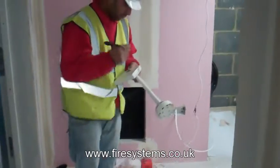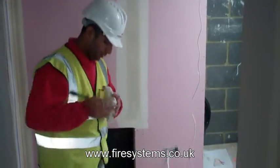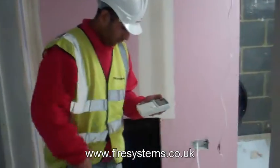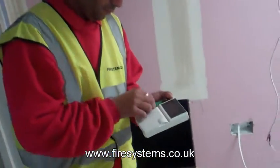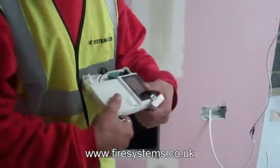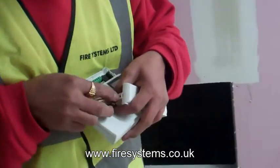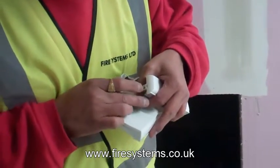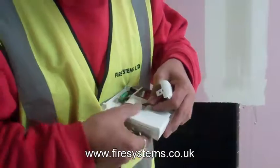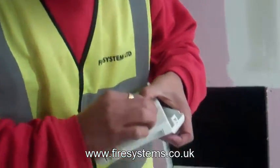A survey kit usually consists of the radio hub unit that is to be placed in the position of the fire alarm control panel or booster, and the detector device. This unit is to be positioned in the locations of the detector, manual call point or sounder. By reviewing the readings on the handheld device you are able to ascertain if the panel and the device in the allocated position are able to communicate together within the parameters set out by the panel manufacturers.